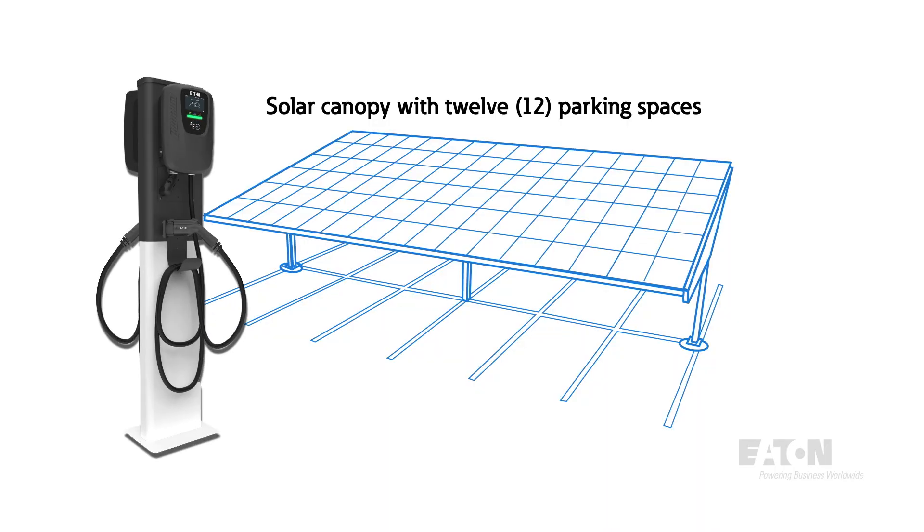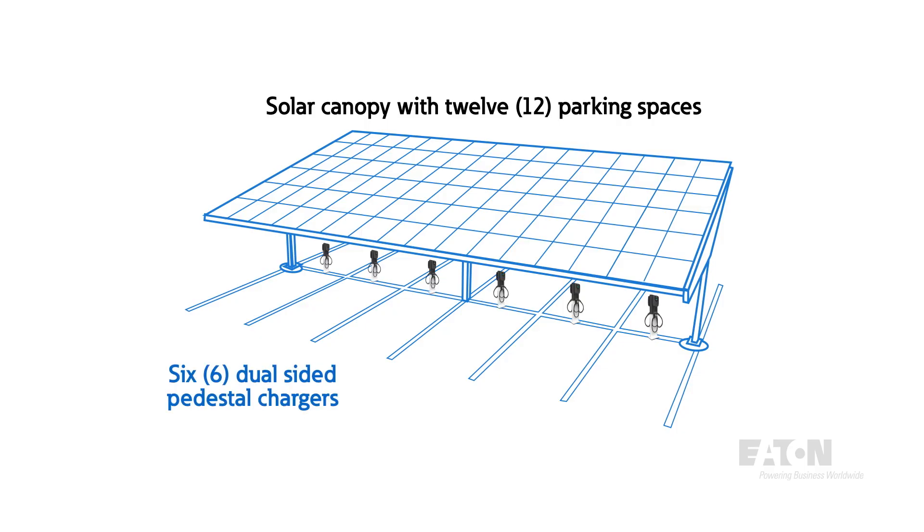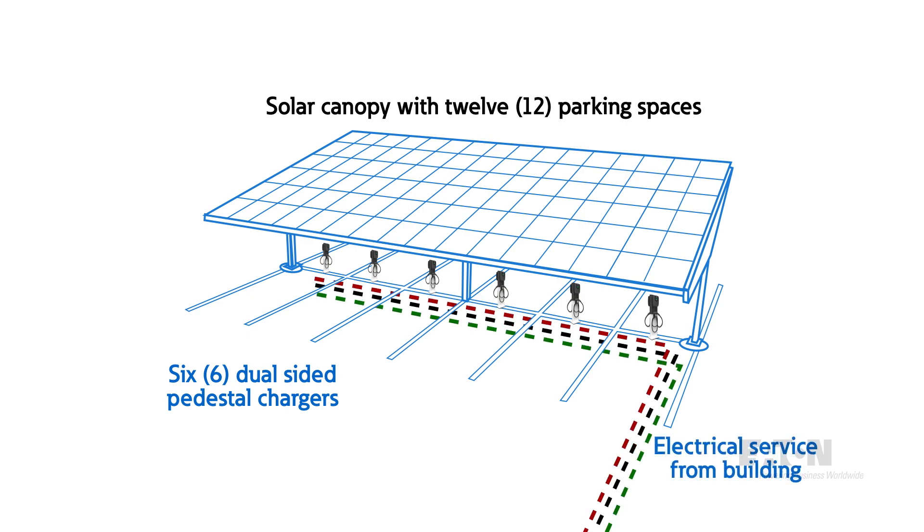One option was to install six dual-sided pedestals with a charger installed on each side. This was not a good option for us because we would have to dig up the parking lot to run all new underground conduits and conductors from the building to the six pedestals.